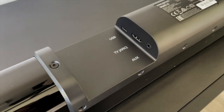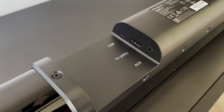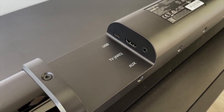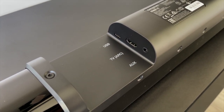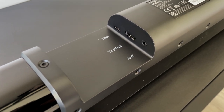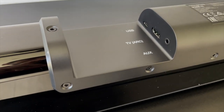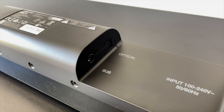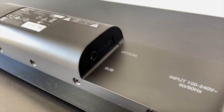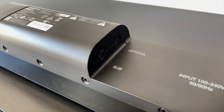On the back of the soundbar to the left-hand side, you have three inputs: USB-C, TV ARC for HDMI — which unfortunately doesn't come with an HDMI cable but it's very easy to source one — and auxiliary, which you can connect to multiple things like your phone or another speaker. To the right-hand side, you also have the optical input, which is probably the most recommended, and this is also where you connect the subwoofer.